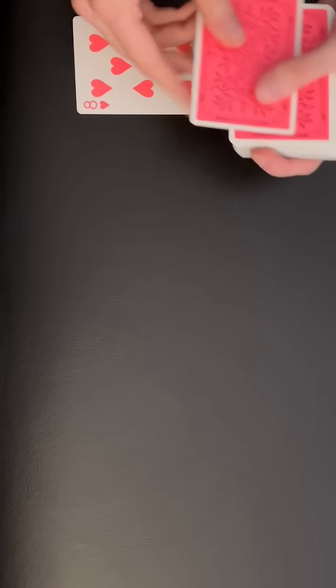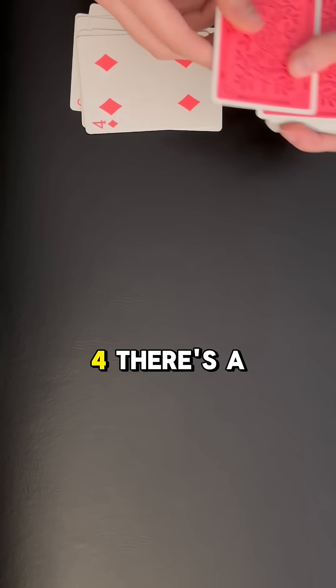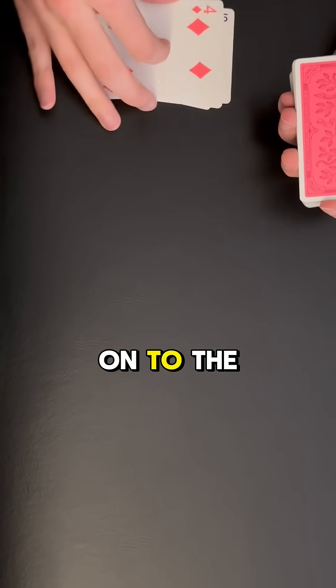So we'll start with ten: ten, nine, eight, seven, six, five, four — there's a four, so we're going to stop and move on to the next pile.